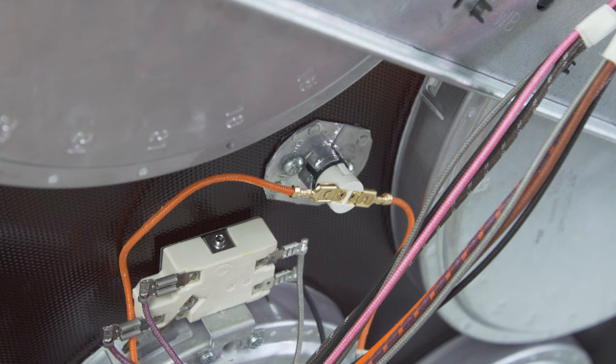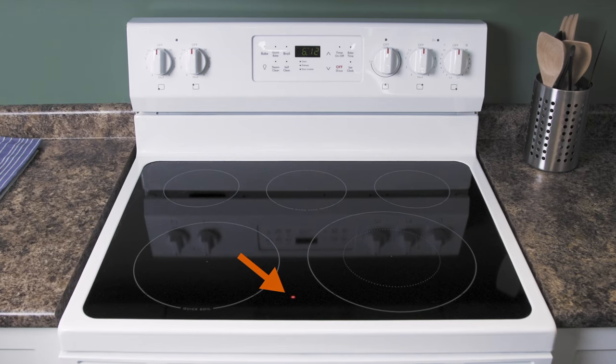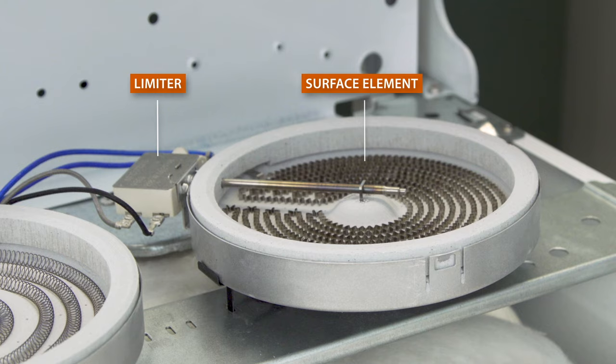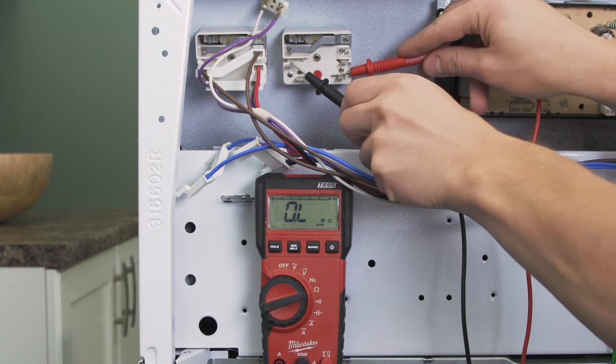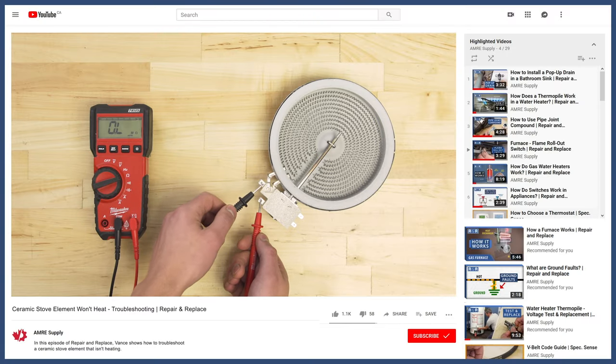If the hot surface indicator light stays on and won't turn off once the cooktop is cooled down, then it's not an issue with the light. Instead, it's a problem with the limiter in one of the surface elements. Each of these components can be tested using a multimeter. You can learn more in the videos linked below.